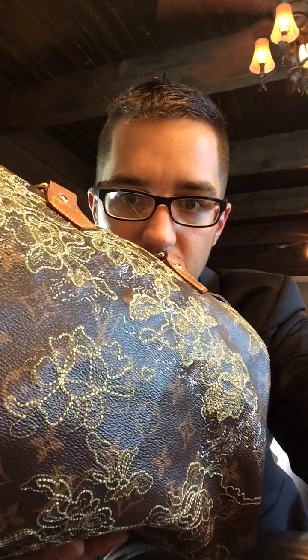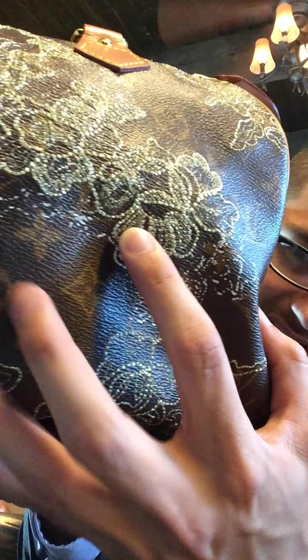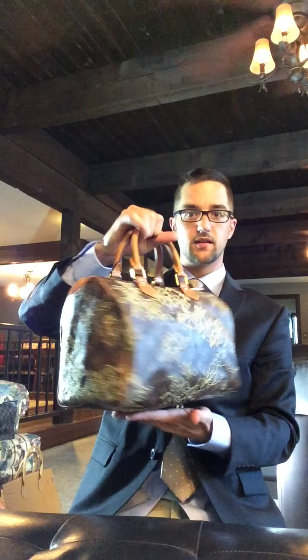I don't know if you can see it up close there — it's like a metal stitch. I don't know how they do it, but this is a limited edition piece. I think it's absolutely beautiful. I do have it stuffed, so it does have a nice shape.